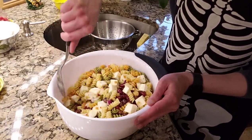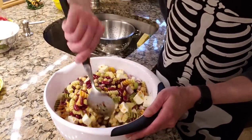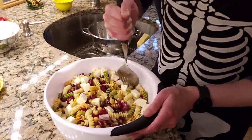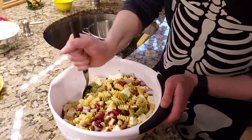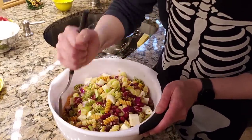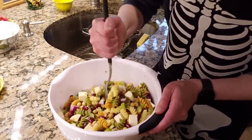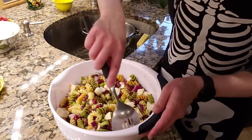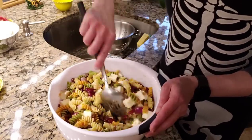Just toss everything together, coating everything with the dressing, getting all of these fabulous colors mixed in together. It looks awesome already. It is very, very customizable — you can add, subtract, change, and tweak. It gives a nice basis for a lot of different flavors and for using your creative energies to come up with something completely different. There are a lot of recipes where you really need to follow it to a T — this is not one of them. This is an opportunity for you to get creative, think outside of the box, and have fun.